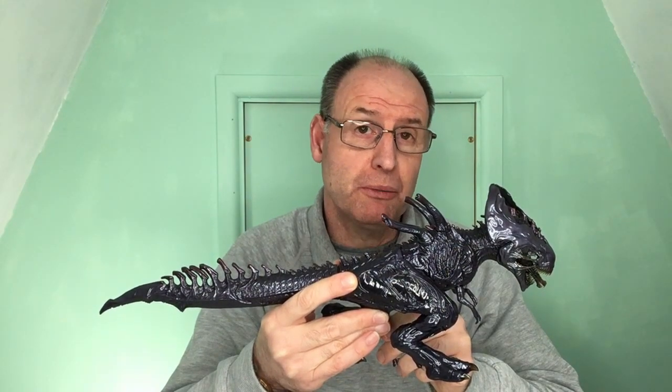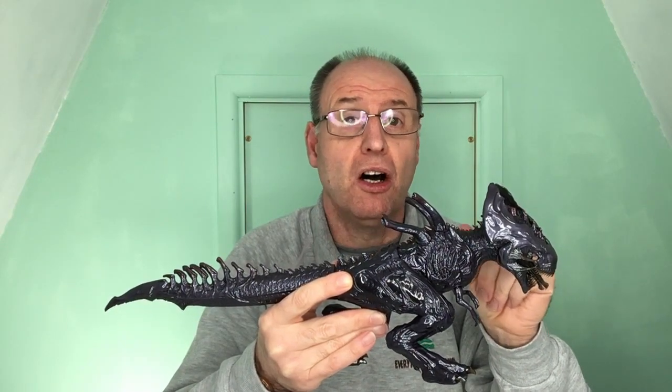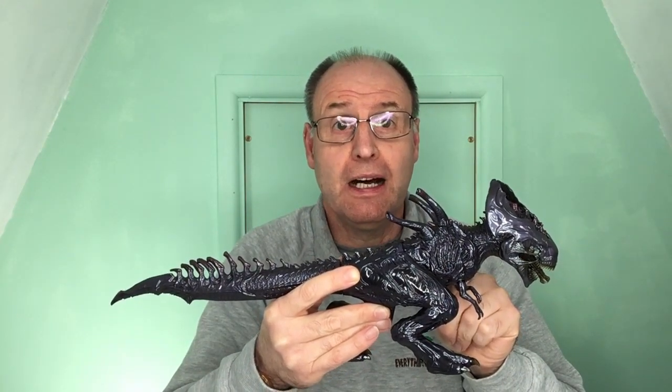So there you have it. I hope this video has been helpful to you. We will post up a link in the description below to Everything Dinosaur's page where you can purchase Broodlord. We'll also post up a link in the description where you can find some more pictures on our blog posts about this fantastic, amazing dinosaur cross Xenomorph model. And on that note, from myself and from Broodlord, thank you.